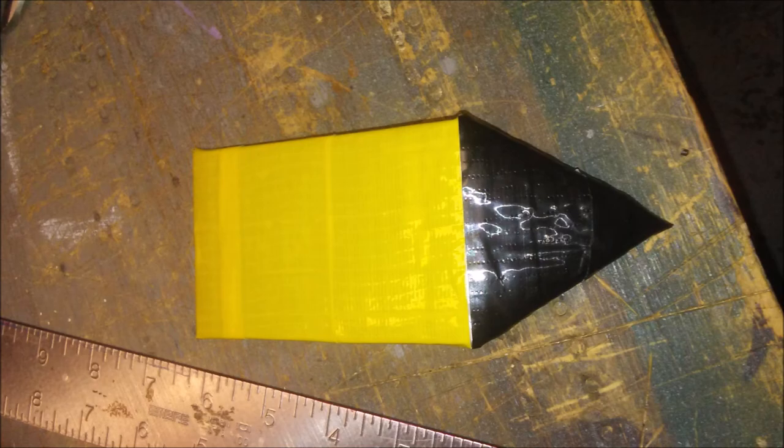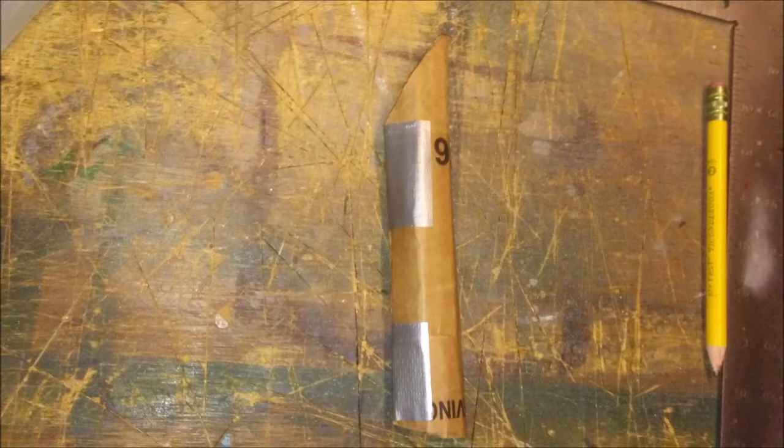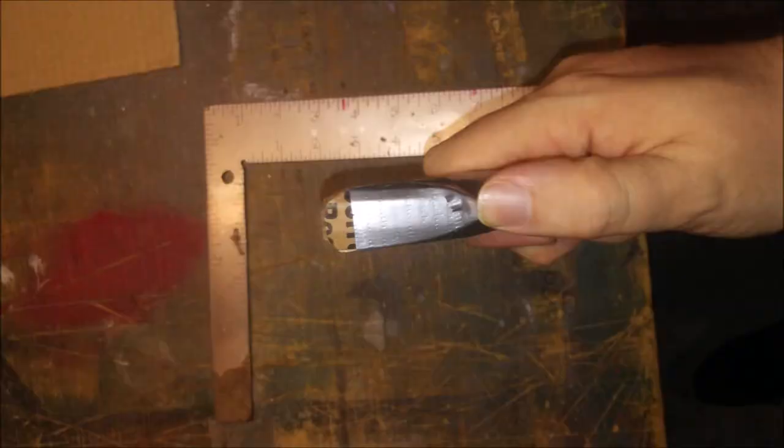Now we're going to make the saber teeth. Cut two rectangular pieces and roll them up. After you get that curve right where you want it, cut a notch on one end that looks something like this. Roll them up again and duct tape the edges together. Of course you need to cap off the end of the tooth, which is simple — just cut out a shape that'll fit and duct tape it into place. After that, cover it with silver duct tape.